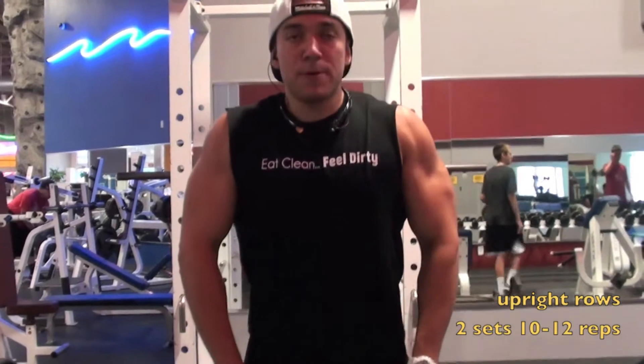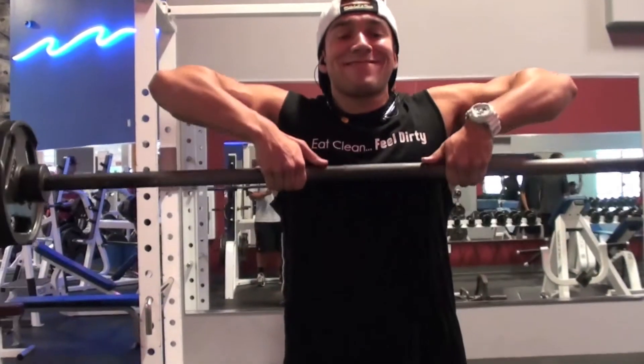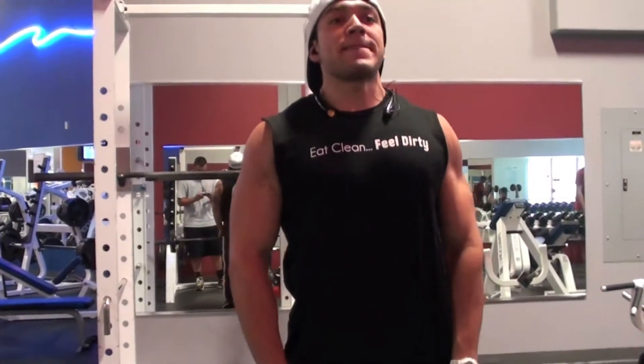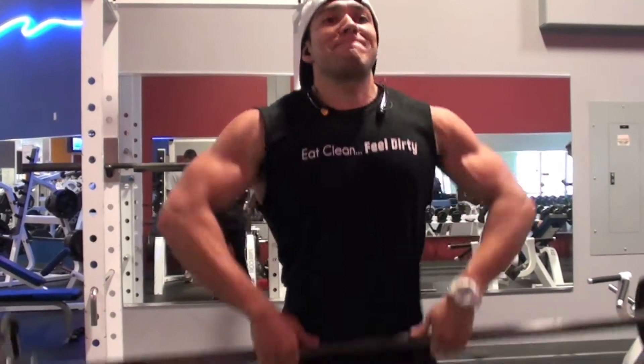Next up we got upright rows — that's really going to focus on the lateral head of the shoulder. I like to finish up with two sets, 10 to 12 reps. On exercises that aren't really heavy compound movements, I like to go higher reps, 12 to 15, still getting a nice blood flow to the shoulder and a nice shoulder contraction.